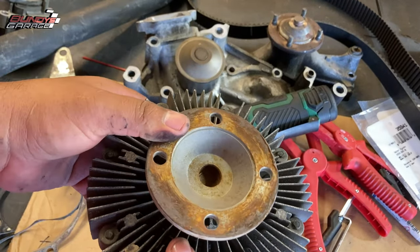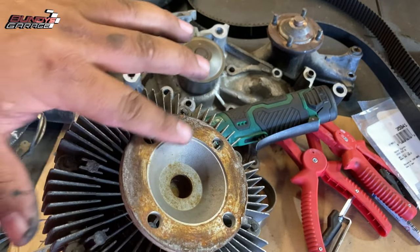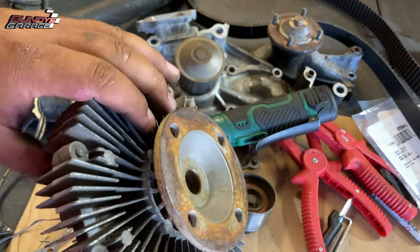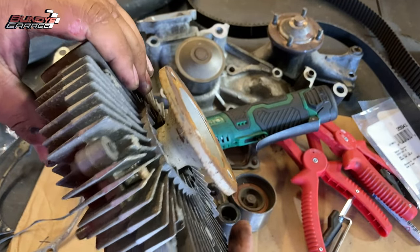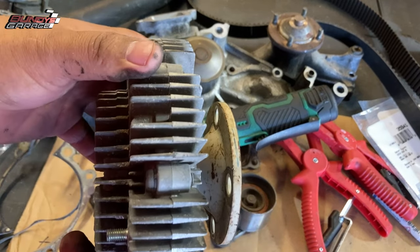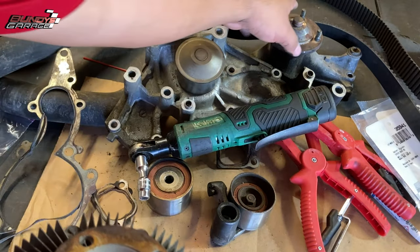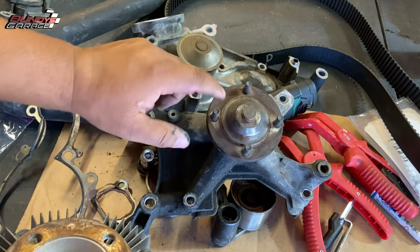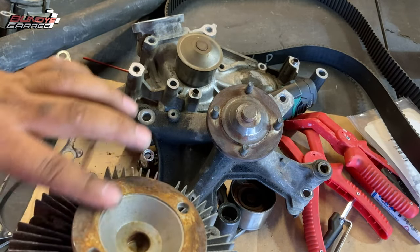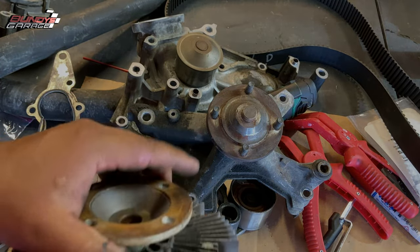One thing I forgot to share: when you're putting the fan clutch back on, put some anti-seize on this flange right here and into this nipple as well. So next time you or whoever else does the job after you, it just makes it that much easier and they don't have to battle this thing when they're trying to take it out. Anti-seize here and here — and if you really wanted to, you could put some on the mating surfaces as well. Just a couple pea-sized amounts spread with your finger and you'll be good to go.